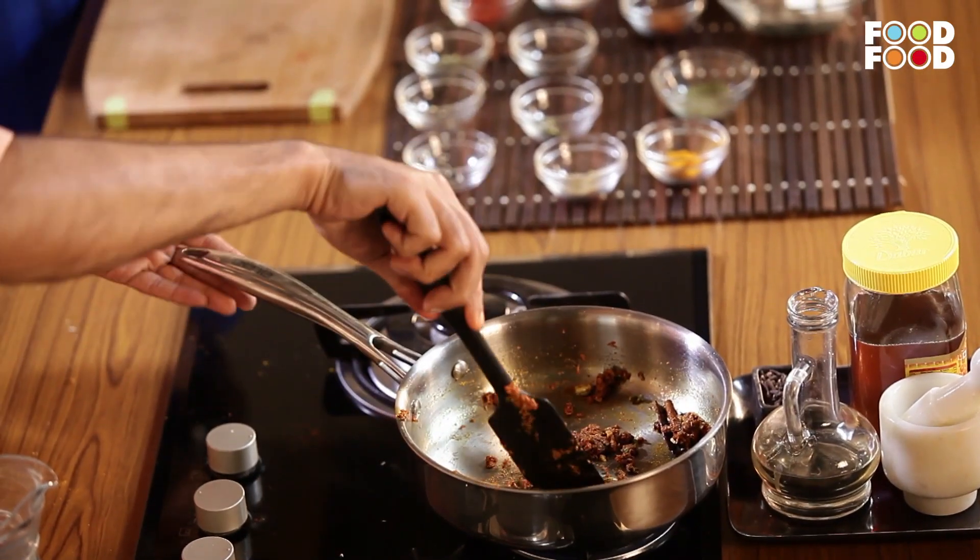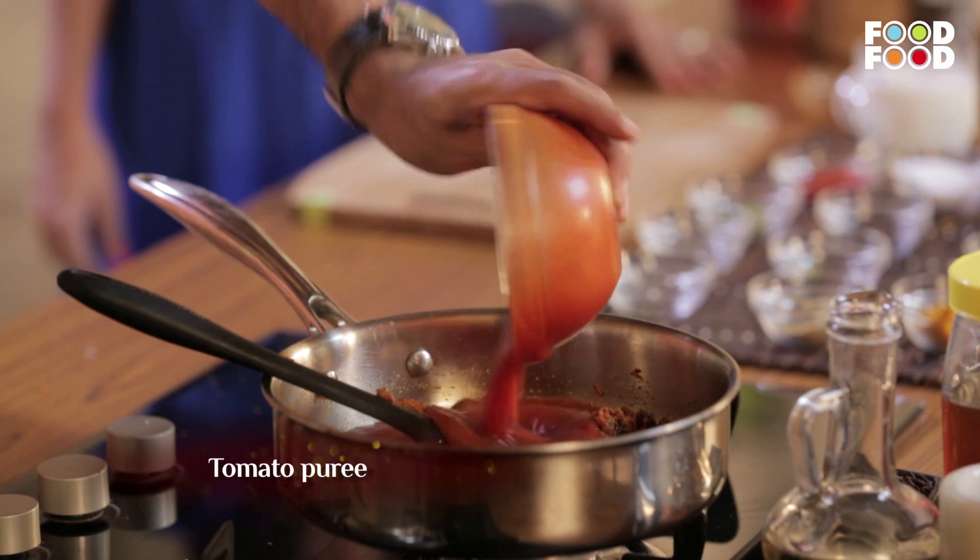The masala has been cooked. Now we will add tomato puree — this is fresh tomato puree from 6 tomatoes. We will cook it until the raw smell of the tomato is gone.